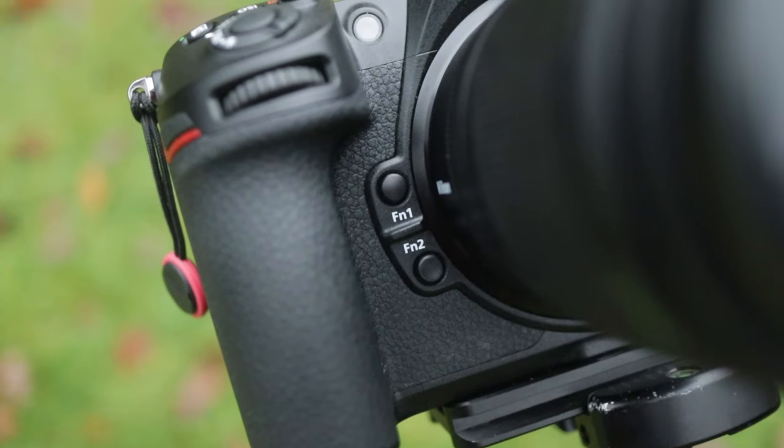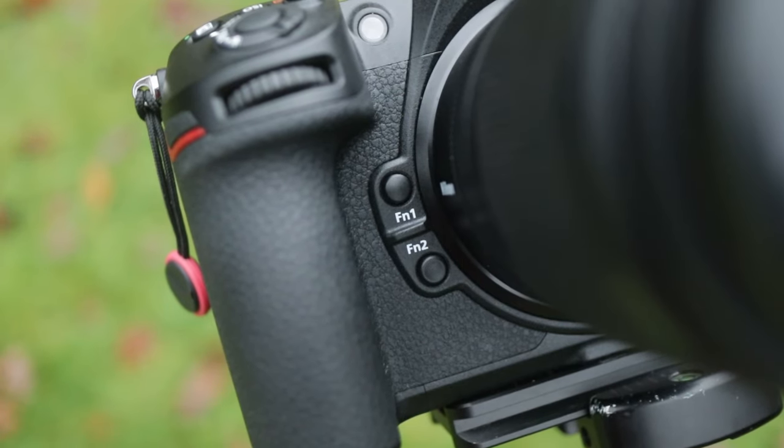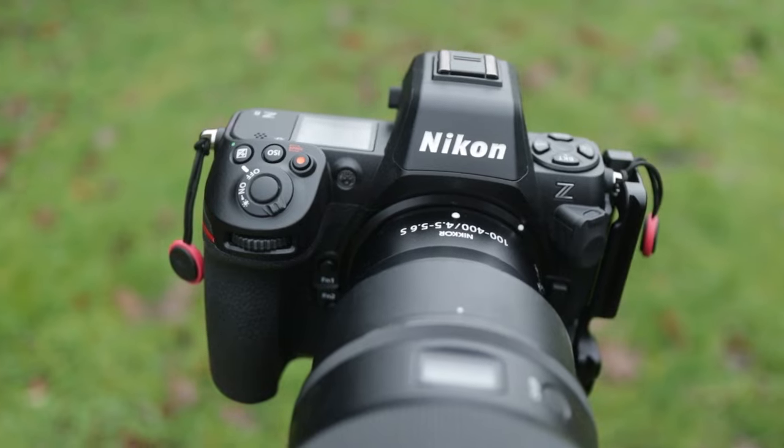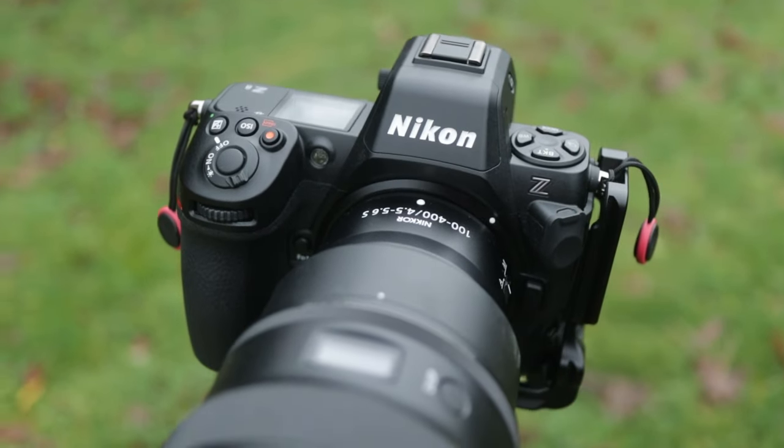What I really do like is that on the front there are some fully assignable function buttons. On the Z9 there are three; on the Z8 there are two. What I assign these to is changing the focus modes, which is really important — I'll talk a little bit more about how I use the focusing later in the video.